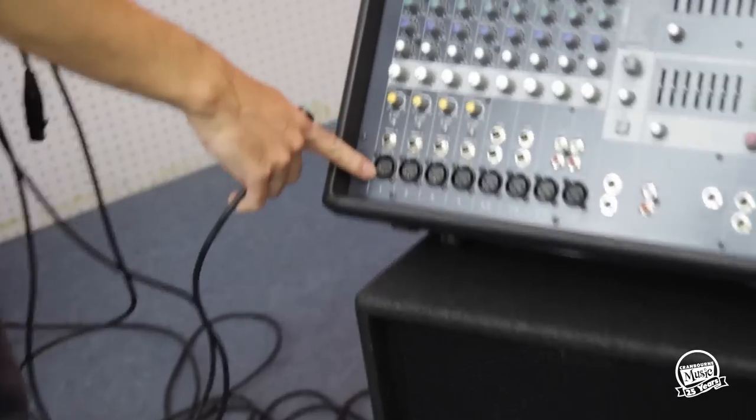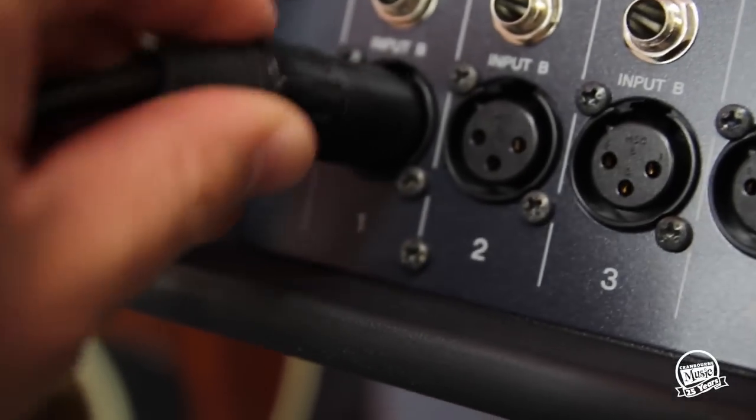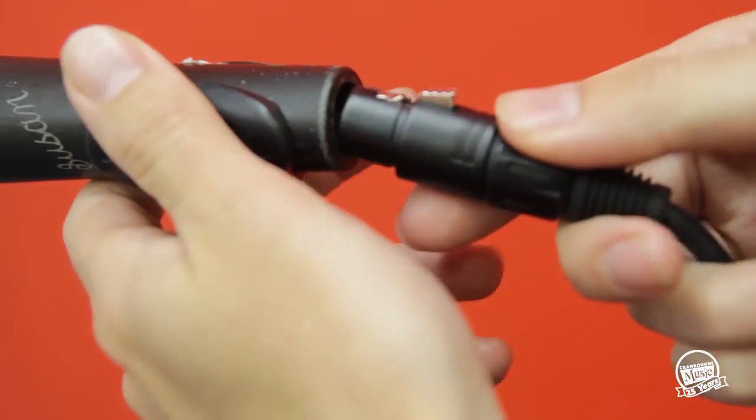Next you want to plug your microphone in. We'll start with the first channel — it's just the input above the one. So you take an XLR cable, plug it in there, and this end will go into the back of the microphone itself.